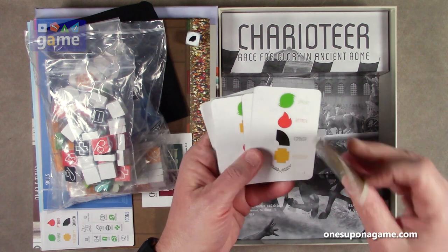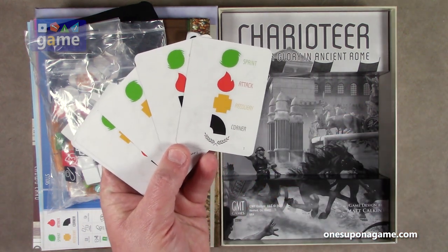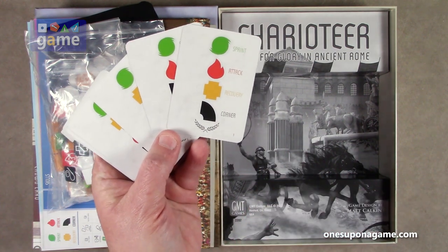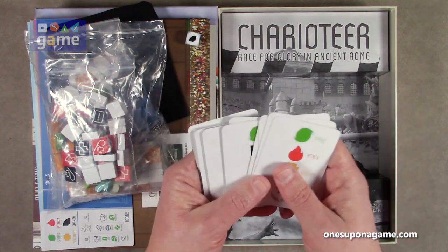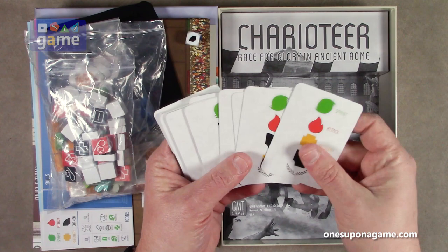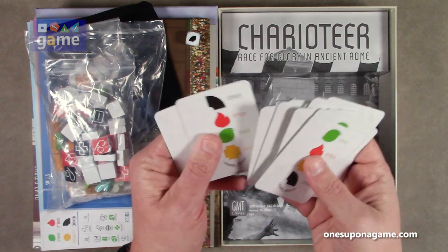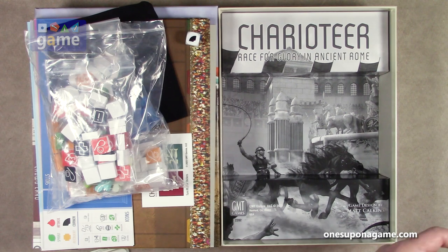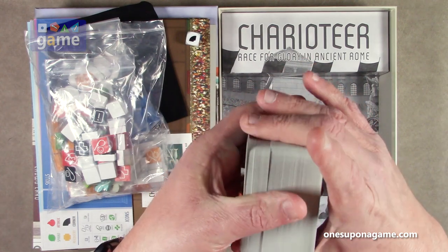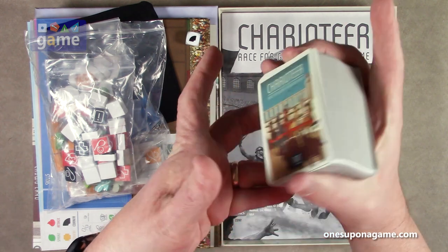So this is the skills deck. As you can see here, what I was calling a flame is actually attack. The corner is actually the corner. Yellow is recovery and green — what looks like a hurricane — is sprint. They go in different orders as you can see, and you shuffle these and use them based on the order given. Then we have the charioteer deck — this has got to be like 140-something cards. Let's see — 147 cards in the charioteer deck.